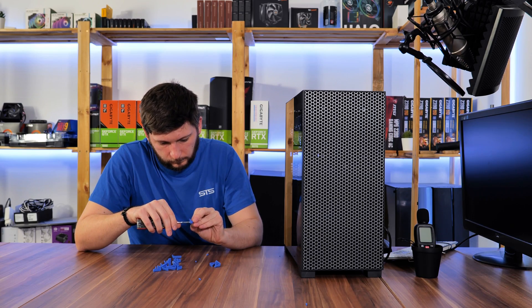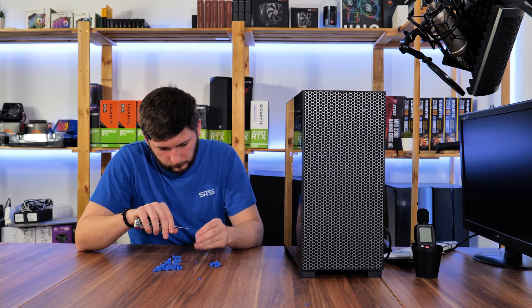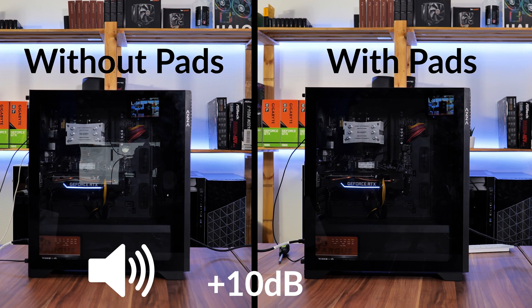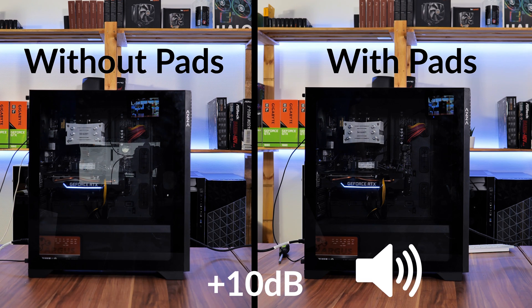To test that claim, we cut some rubber pieces from our Noctuas into shape and tried the P12s with and without them. To be honest, I cannot hear any difference, so that seems to be alright.